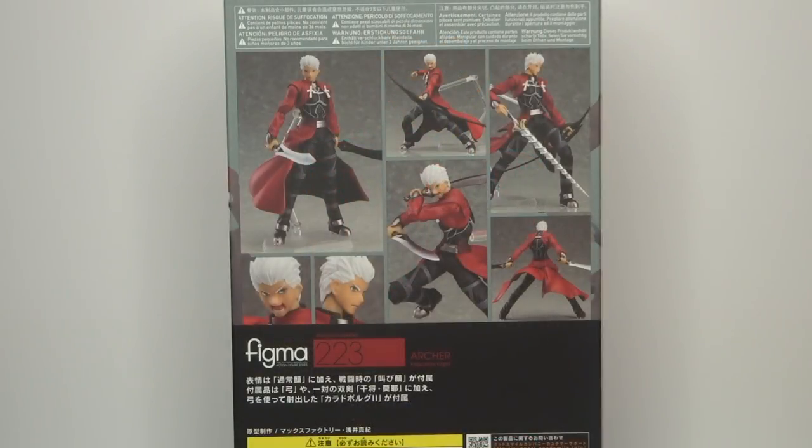And finally the back of the box, which features more pictures of the Archer figure in its various poses — it looks absolutely incredible. I'm definitely excited to get into this figure. So let's get Archer out of the box.